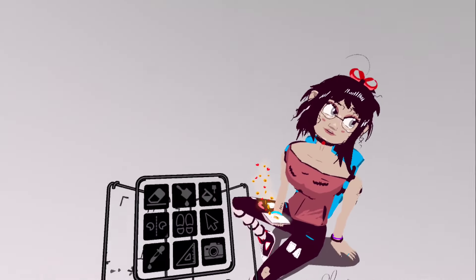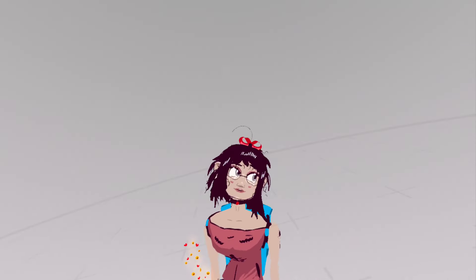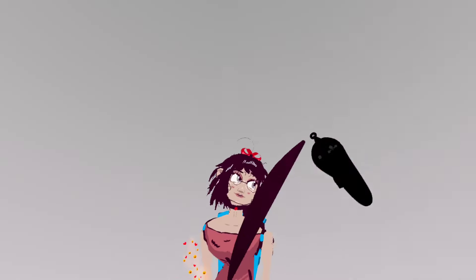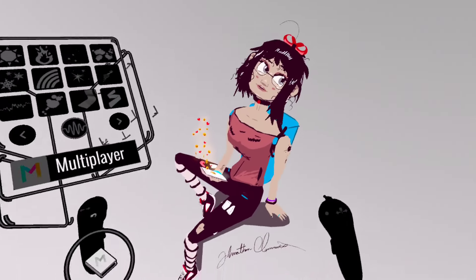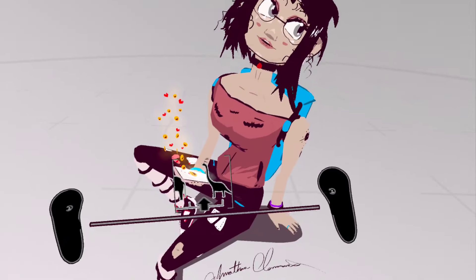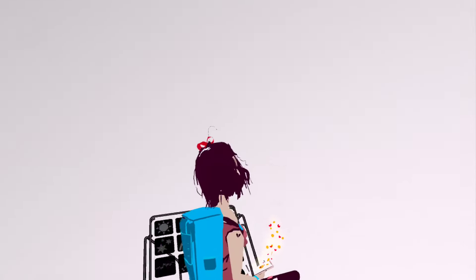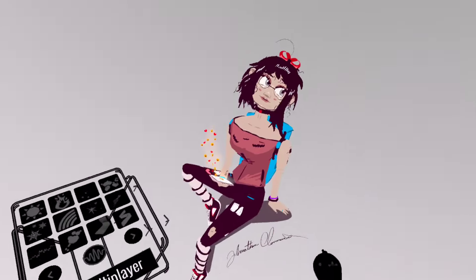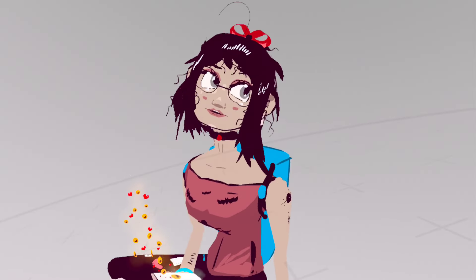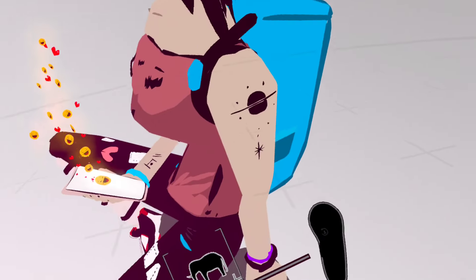I just wanted to show this drawing that I'm working on. I'm going to actually put her in an environment — this is just where I'm at so far with creating her. I'm pretty happy with how it's looking. It's a pretty nice little piece going on, and I'm just happy to be feeling creative.